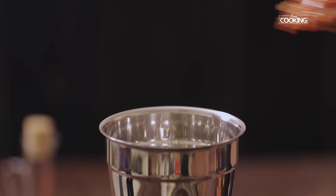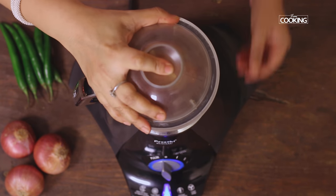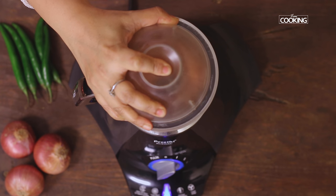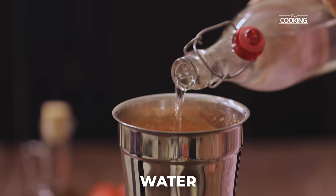After the mixture is cooled down, transfer it to a mixer jar. Add a little water if required and grind it to a nice fine paste.